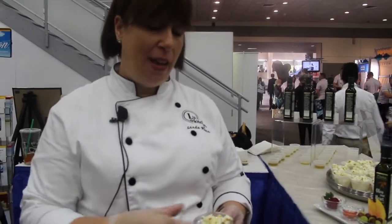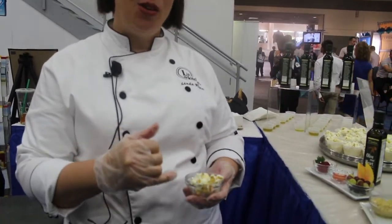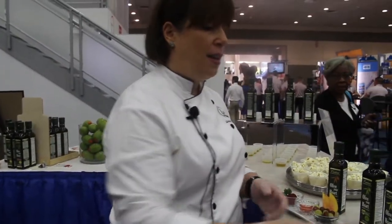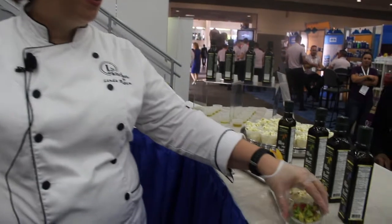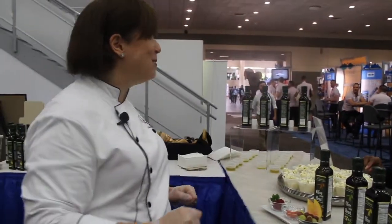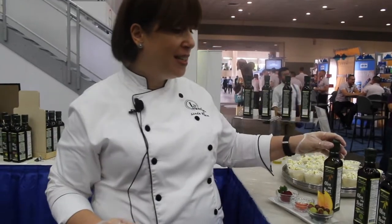It's a perfect topping on popcorn — this one features the lemon oil with just a little bit of salt and pepper — and then guacamole as well. And the thing that is absolutely wonderful about this is, as a chef, I have found that the flavors are so fresh.